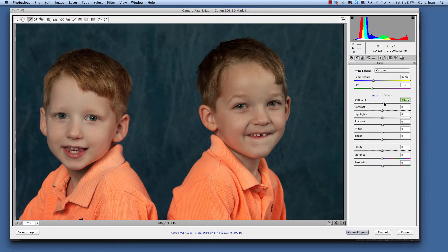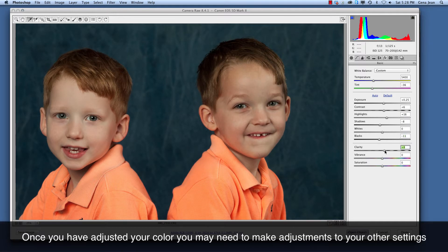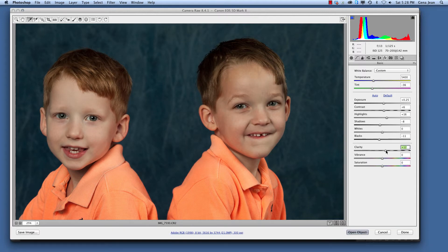This image also needs a little bit of pop. So when I bump my exposure, my contrast, bring down my shadows, bring up my highlights, bring down my blacks, and add a short bump in clarity, we can see a marked difference.